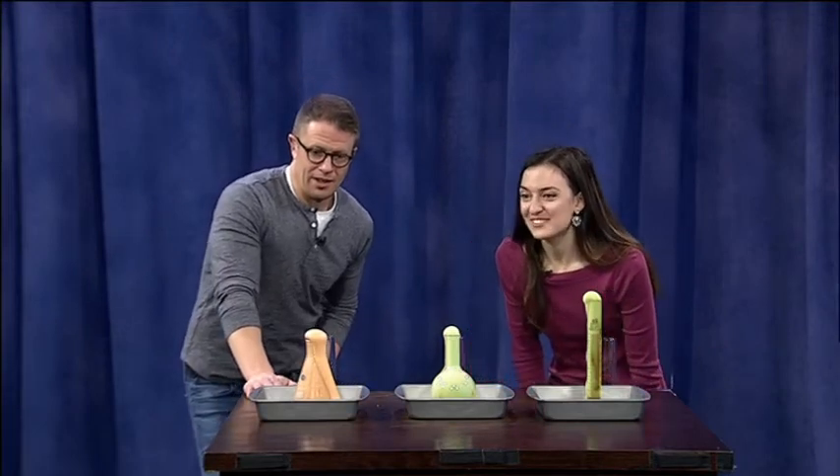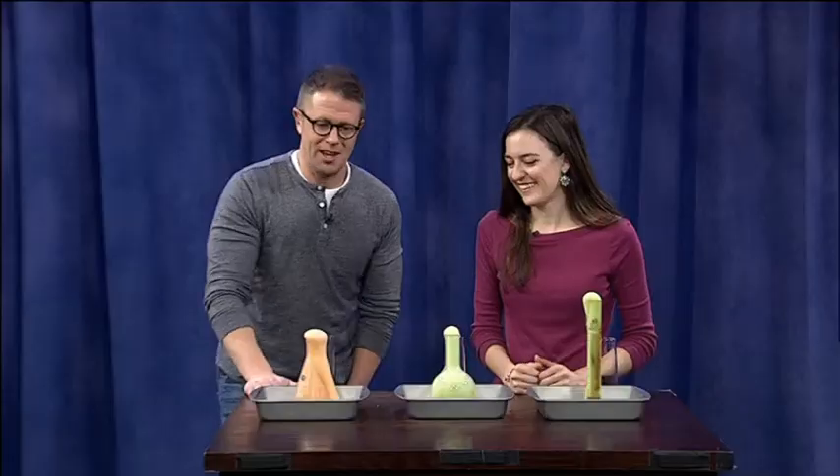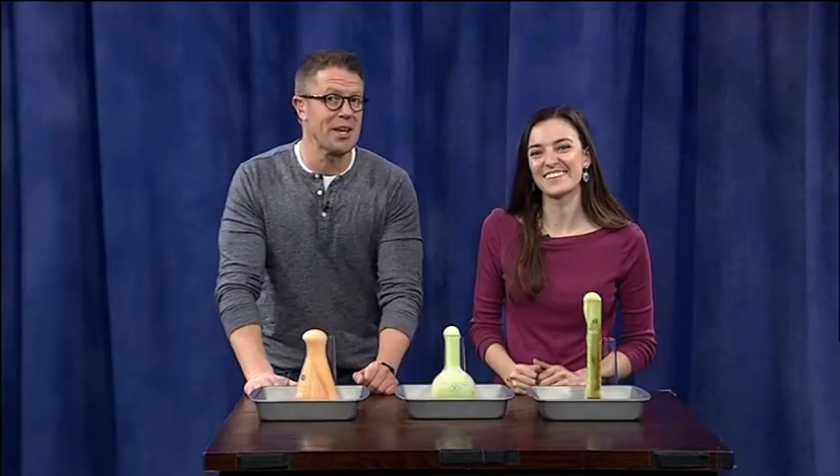Maybe we'll make some potions that day like these — how great is this! Thank you so much, Aoife, and we'll see you for another edition of Science Sunday next weekend.